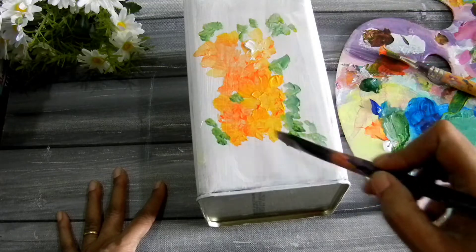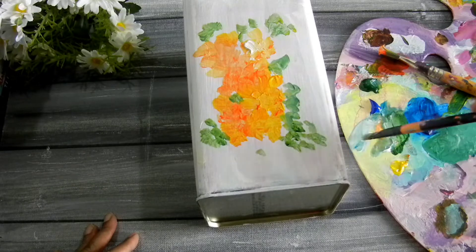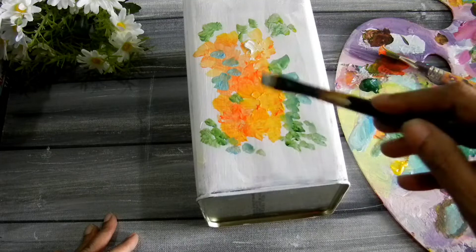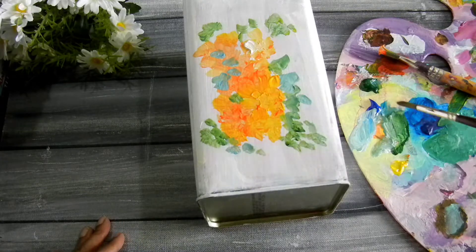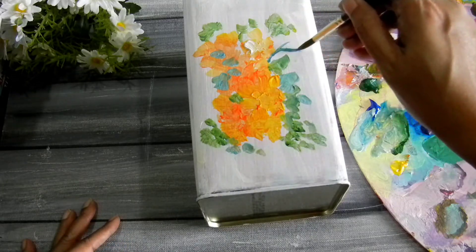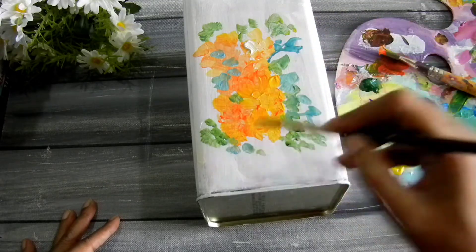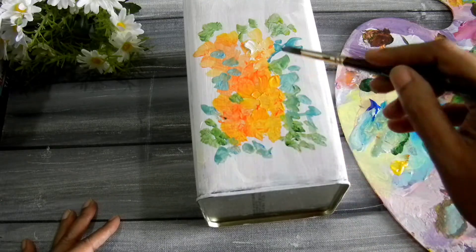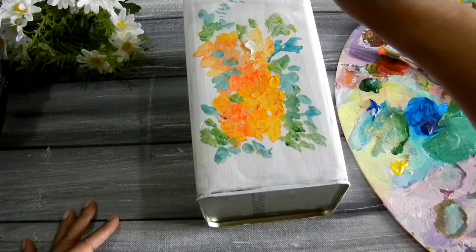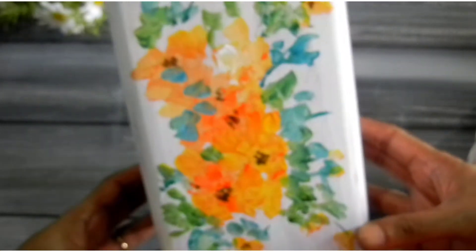I wanted to retain the orange color from the Moroccan tile print and also added some complementary green tones so that it all looks cohesive. I switched to a round brush, but you can work with whatever brush you have — initially I was working with a flat brush. And just when we need to focus, my camera decides not to — anyway, we all lose focus sometime!